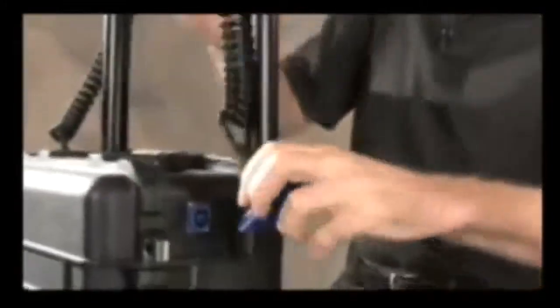Setting up the 9460 is really straightforward. Just thread the head onto the mast, insert it into the external socket, and plug it in.